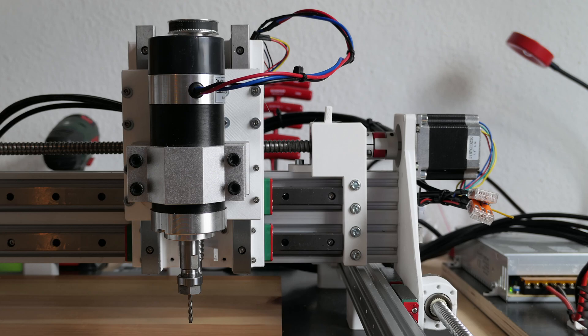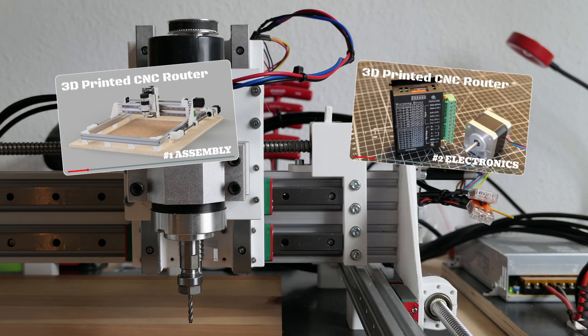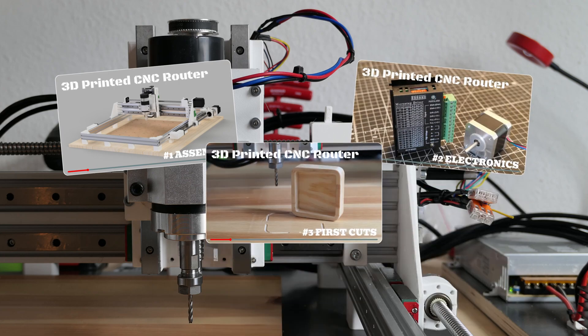Welcome back! This is the third part in my series on building a CNC router. While we did the mechanics and electronics in the last two parts, in this part we can finally start to machine something.